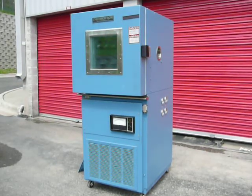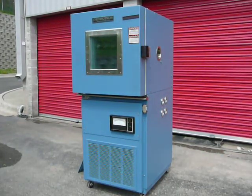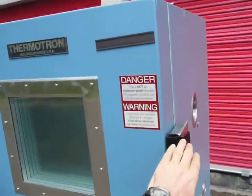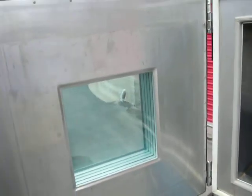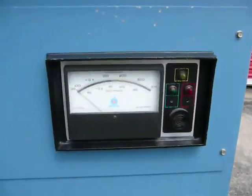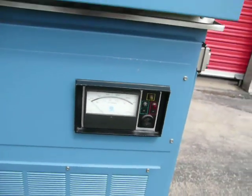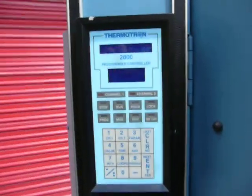Hi, we're selling a Thermotron model S4 environmental shock chamber. It's in very nice condition — very, very clean. It has the model 2800 programmable controller.